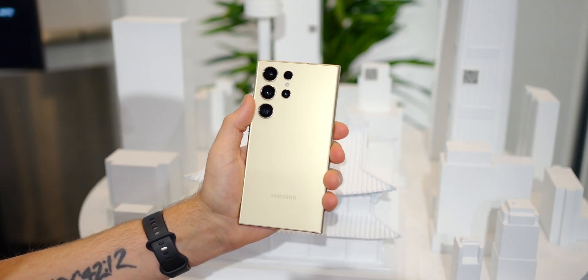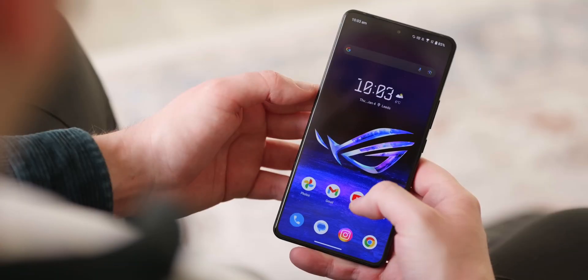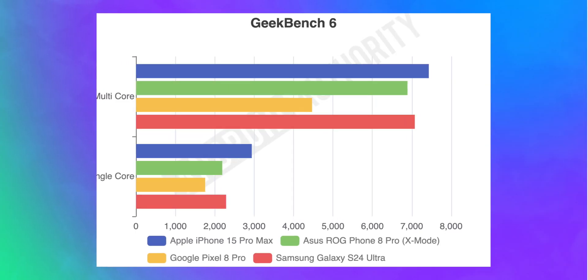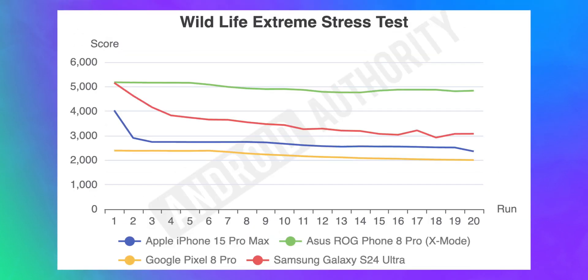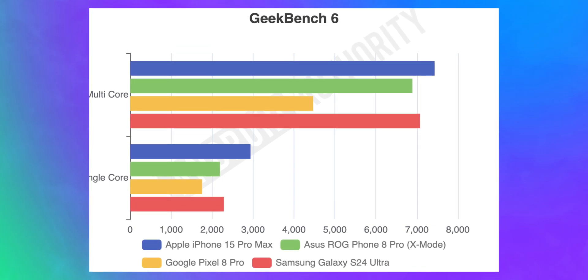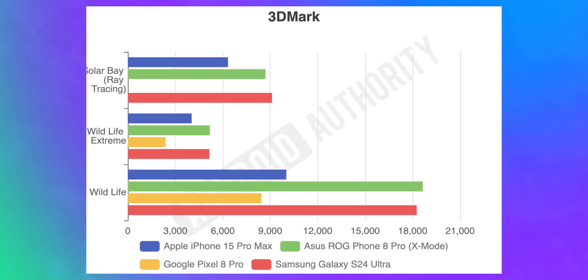Things get more interesting when we compare the Galaxy S24 Ultra to its competition: the Google Pixel 8 Pro running the Tensor G3 chip, the Apple iPhone 15 Pro Max with the A17 Pro chip, and the Asus ROG Phone 8 Pro running the regular Snapdragon 8 Gen 3 in X mode — Asus's ultra-performance gaming mode that improves hardware efficiency, removes background processes, and releases memory to optimize gaming. The Pixel 8 Pro consistently gets lower scores than everything else. The S24 Ultra does a little worse than the iPhone in the CPU test but a little better than the ROG Phone, and it gains back on the iPhone with GPU testing and stress testing. However, no phone holds a candle to the ROG Phone 8 Pro in GPU stress tests.